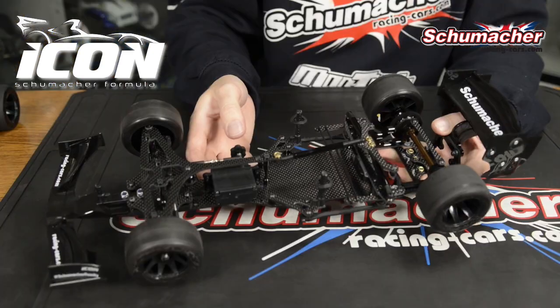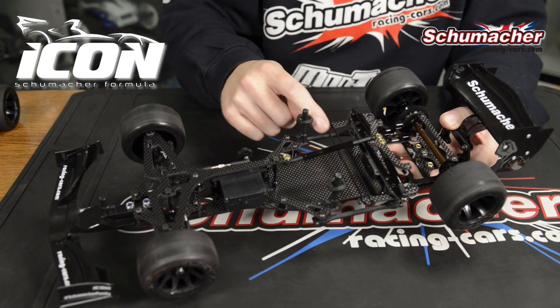The Icon makes use of our popular o-ring lipo fixing solution and this caters for all different sizes of shorty lipo battery.